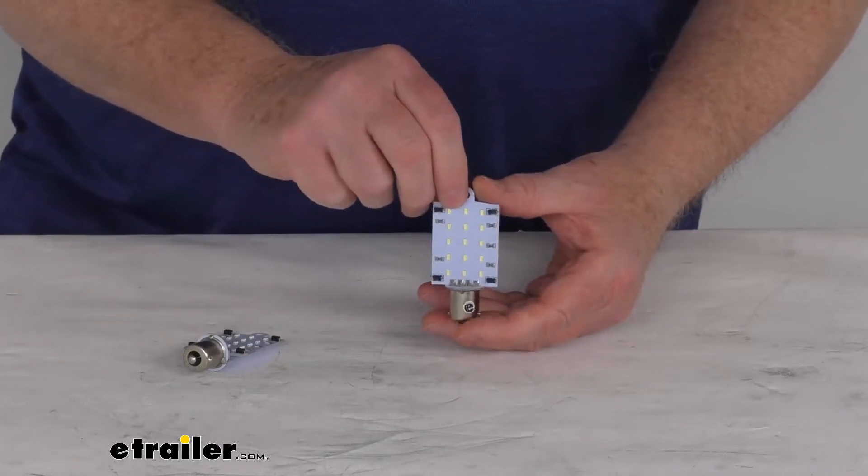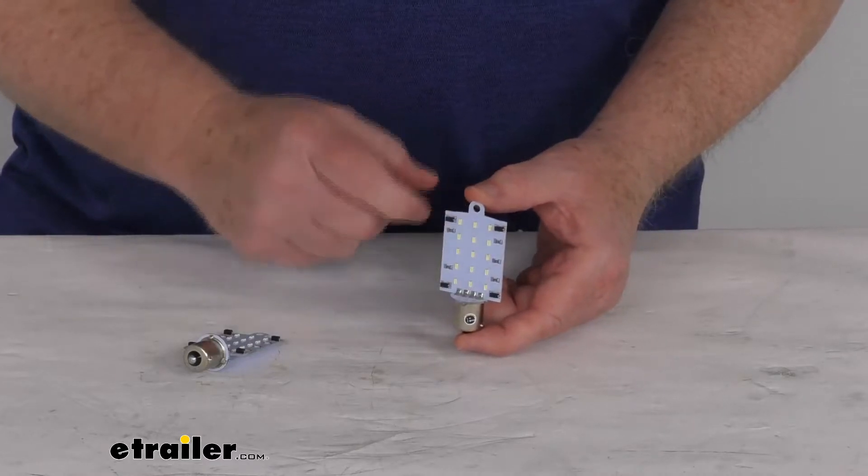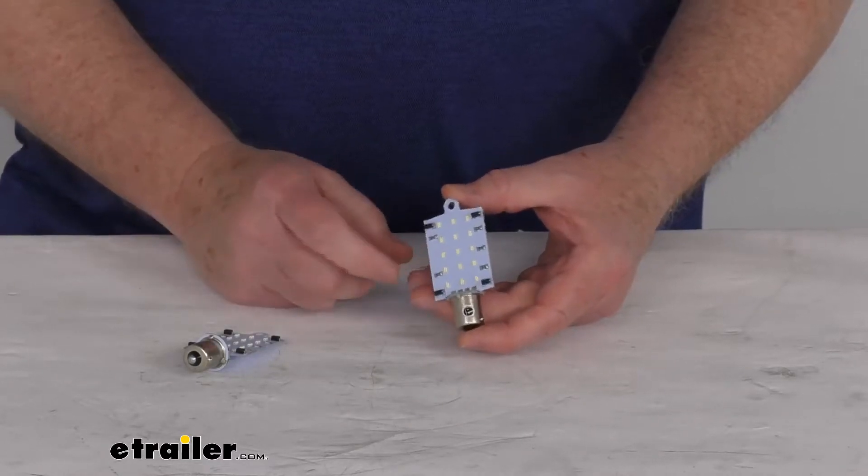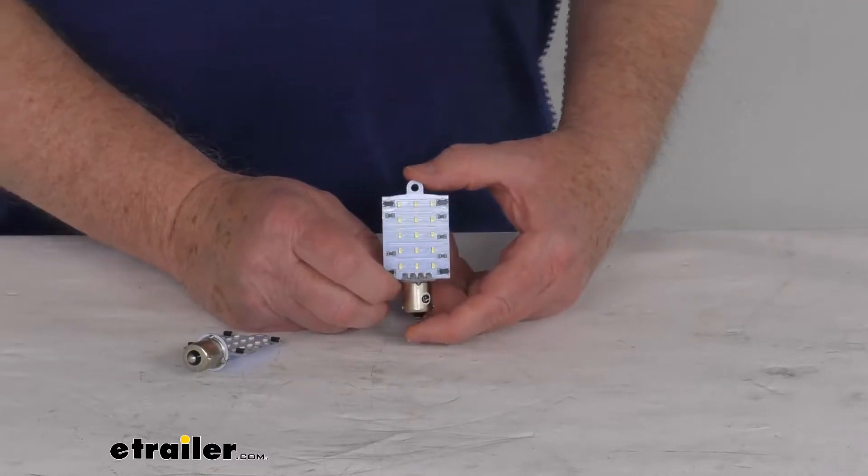These are great for top mount or overhead applications. They are a directional design — you can see that it provides 180 degree focus lighting. It is a 12 volt bulb, so it does have many applications on your RV, trailers, boats, and your vehicle.